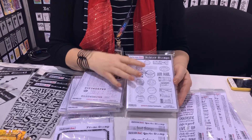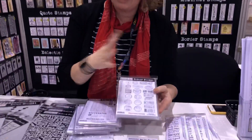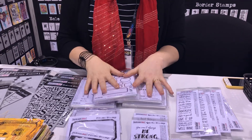Global Postmarks is one of my favourites because everyone knows that I like travelling and collecting little postmarks from around the world, so I really love this stamp set and how you can use it for your travel projects and also just for general collage cards. So we've got those four stamp sets.